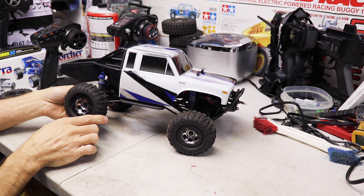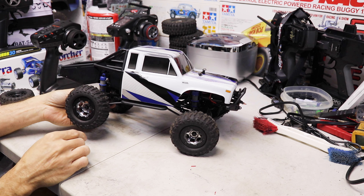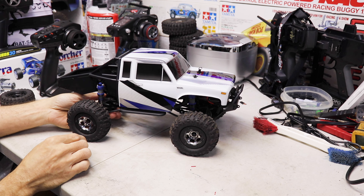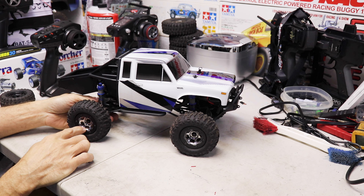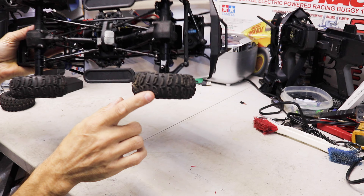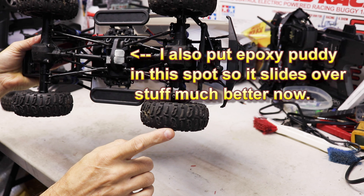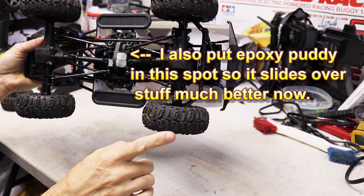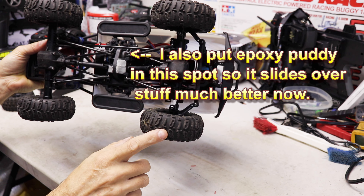For wheels and tires, I'm using some old Losi mini rock crawler Rock Claw tires. The stock tires actually grip really well. These Losi ones are just a little bit taller than the stock ones as you can see.